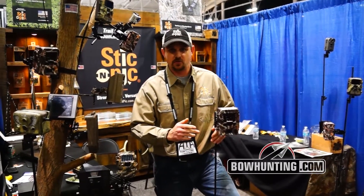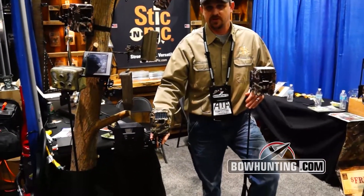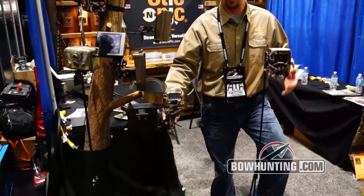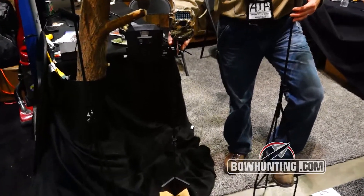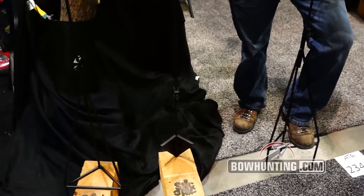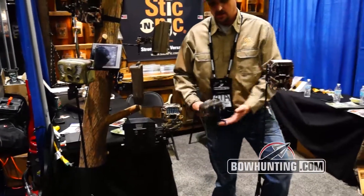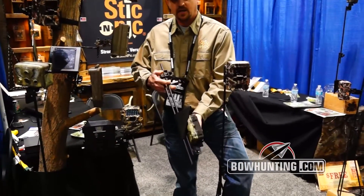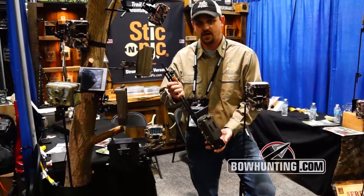New for 2014, we've got our mini ground mount. This mount goes up to 36 inches and basically has all the same functions as our tripod. The only real big difference is we've made this mount very compact to fit in the pack, to fit on the side of a pack, to fit on the front of your four-wheeler. As you can see, it gets nice and small so it's easy to carry in and carry out.